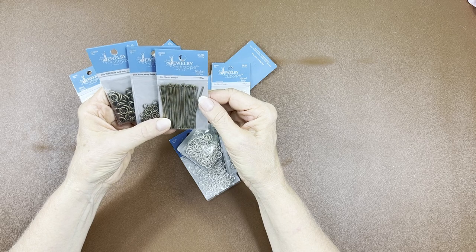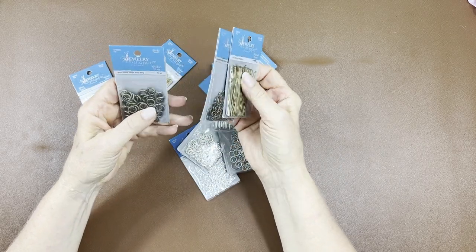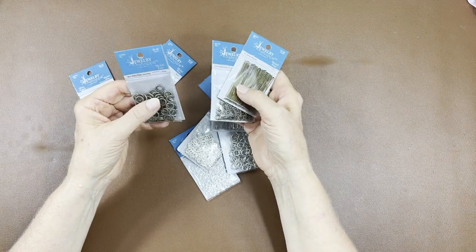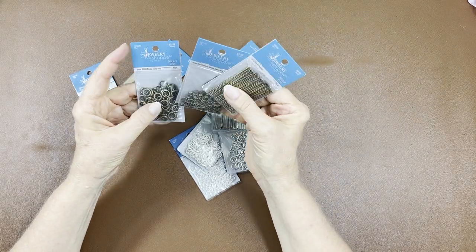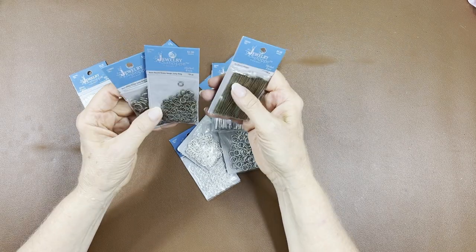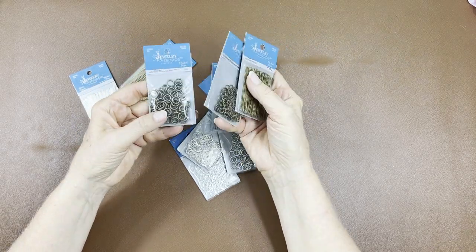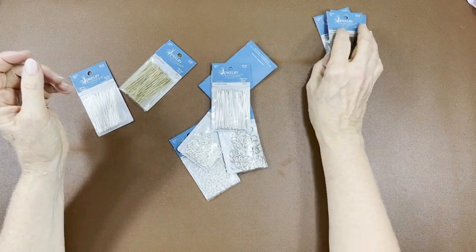The head pins are two inches, 50 millimeter, 100 pieces each. The only color I couldn't get was gunmetal, and I don't use gunmetal or brass a lot for my dangles, but I got them anyway. Get the heavy gauge ones — they hold up way better because they get a lot of pulling on them.